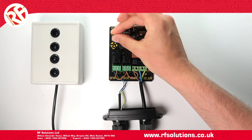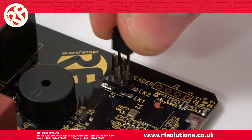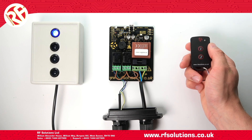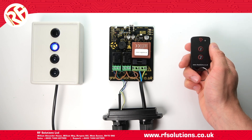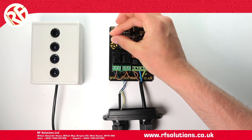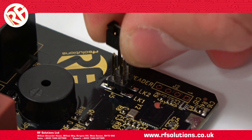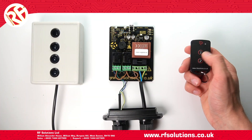To set both relays to operate in flip-flop mode, place a jumper link on link two only. And to set relay two to operate in latching and relay one to operate in momentary, place a jumper link on link one only.